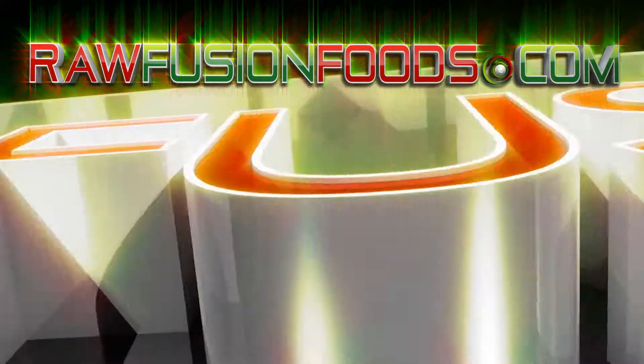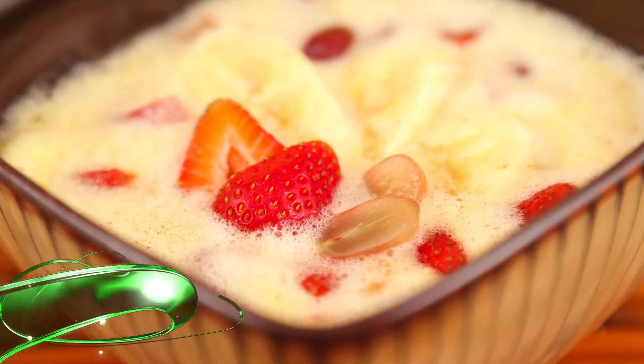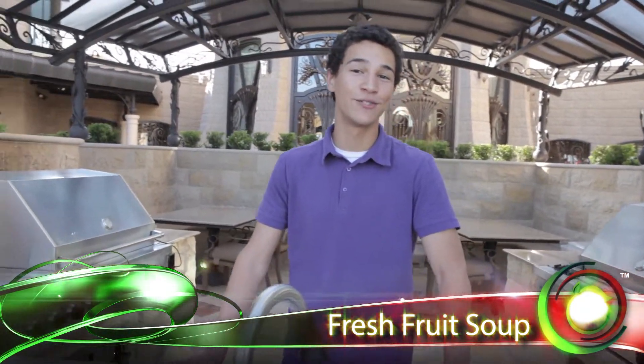Welcome to RawFusion. Join the movement and try something fun. Hi, I'm Chef Jordan. Welcome to RawFusionFoods.com.